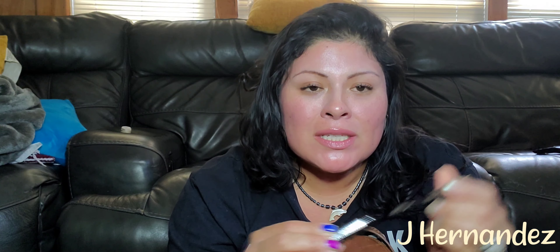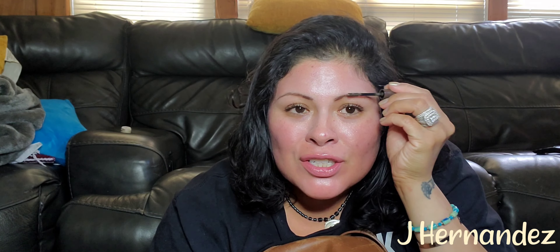Here's some eyebrow stuff. I really don't know how I like it — it's not the easiest to work with. I prefer powder or like a dip gel situation. I haven't figured out how to work it. It's not user friendly, not for me. But I'm going to keep it.